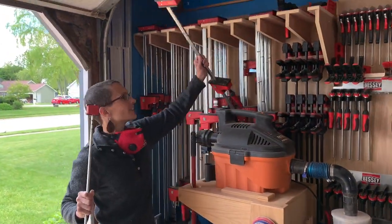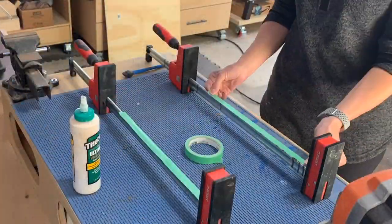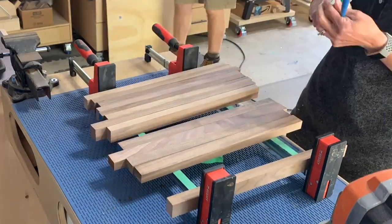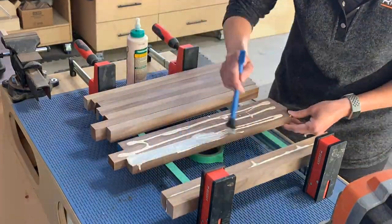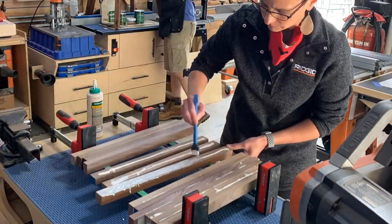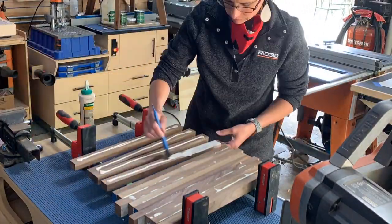I thought she was going to make them a cutting board and we'd be set, but she had other things in mind, so I figured I'd let her go with her design and ideas and see what she came up with. She's made some pretty awesome projects in the past so I was excited to see the end results. Picking out some nice walnut pieces, she laid everything out in a cool pattern and got them glued and clamped.